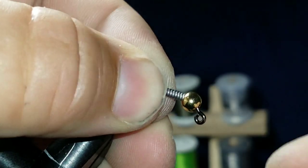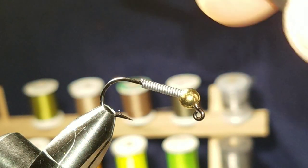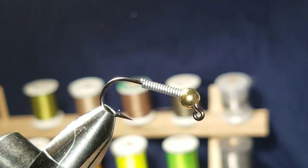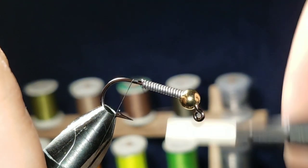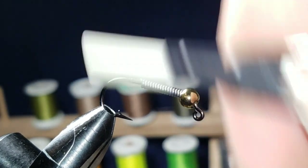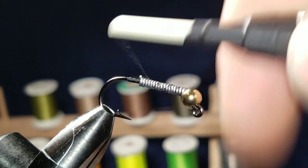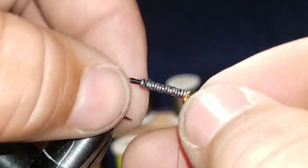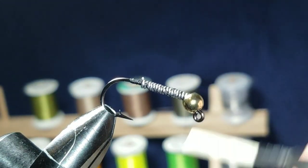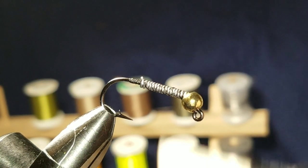After you get the lead wire on there, go ahead and get your thread on. You can pretty much use whatever thread you want — I'm using black thread. Get started, snip it off, and then go up on the wire to secure it on there.